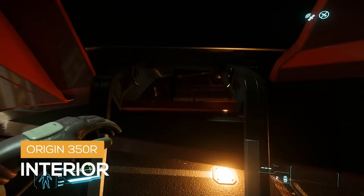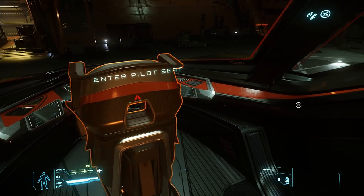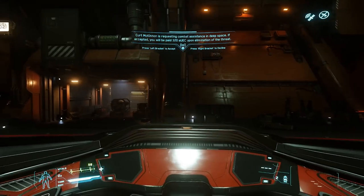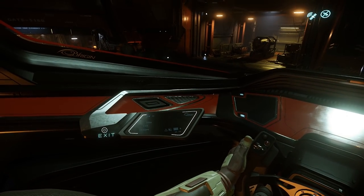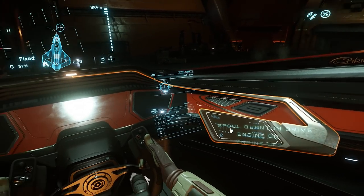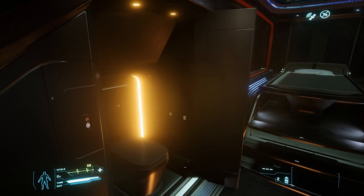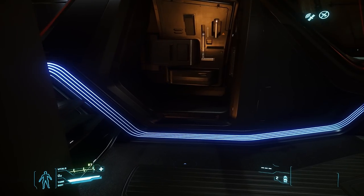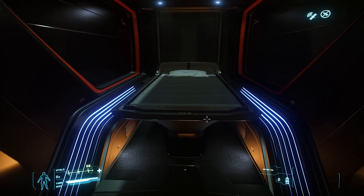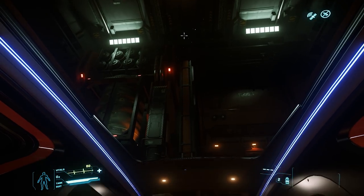Now for the interior. To the left, we have the cockpit. You'll notice the red and carbon fiber trim — this is customizable in the Pledge Store. You'll also notice the upgraded sports seat and racing wheel that comes standard with a 350R. The pilot seat features 4 MFDs and a radar; however, the radar is not visible due to a bug. The 300 series does come equipped with an ejection feature. Behind us, we have a head. Unique to the 350R, we lose the amenities found in the rest of the 300 series, and we just have a single bed in the rear. This bed can be sat on or laid in.